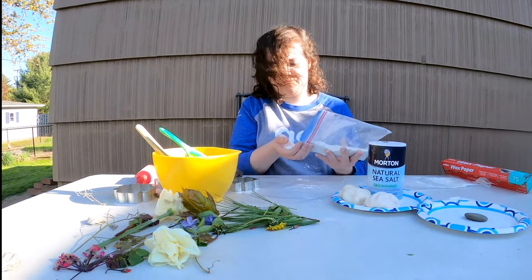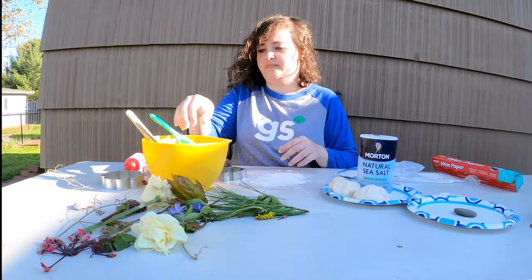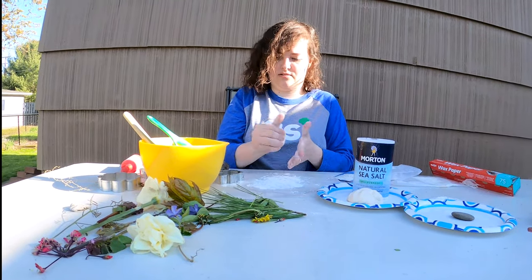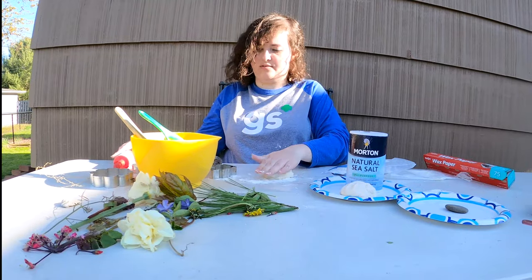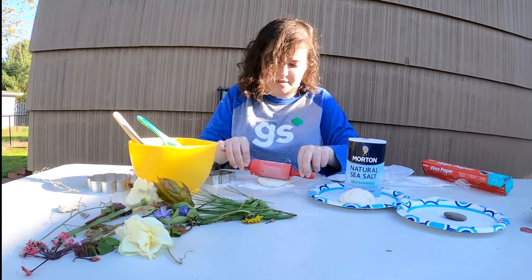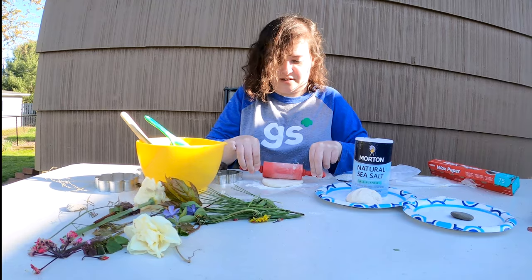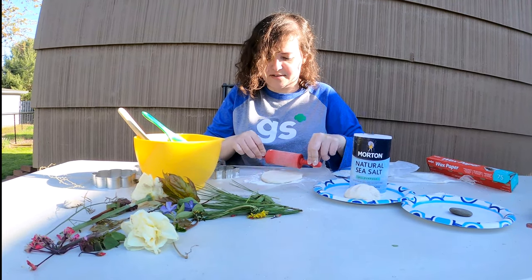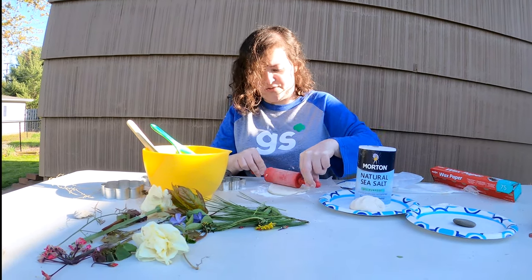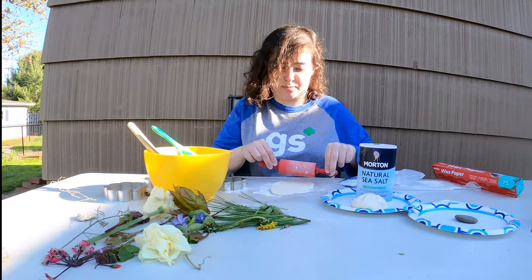To help it from sticking too much, I'd recommend putting out some flour, spreading it out like you would with cookies. You want to roll it out as evenly as possible so it will cook evenly. You can either cook it in the oven at 170 degrees for 3 hours, or you can try it in the microwave like I'm going to try here in a bit for 3 minutes at 10-second intervals. Just make sure you check on it so it doesn't burn.